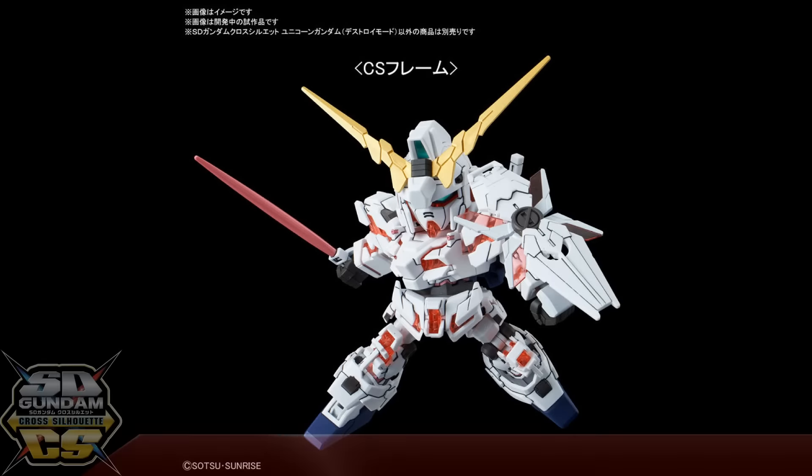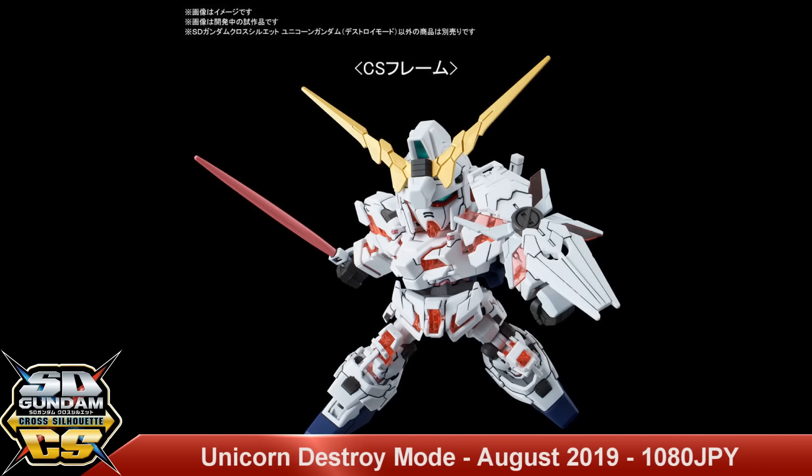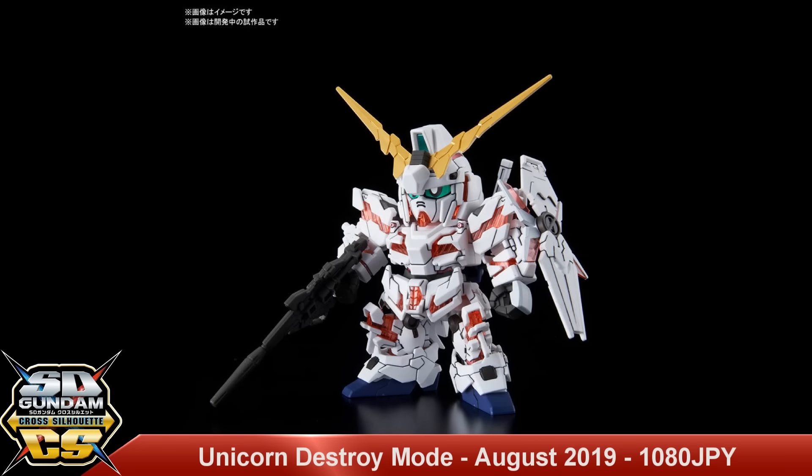In SD news we also have the Cross Silhouette SD Unicorn Gundam Destroy Mode, set to release in August 2019 for a price tag of 1080 yen. Coming from Gundam Unicorn, this is the NTD or New Type Destroyer mode with its nice red inner psycho frame, which makes it a threat to any new type pilot — allowing the pilot to control the Gundam almost directly with the mind. Very cool to see this in the smaller line, though the frame is sold separately.